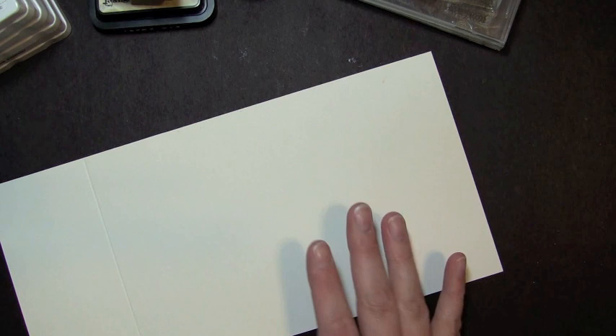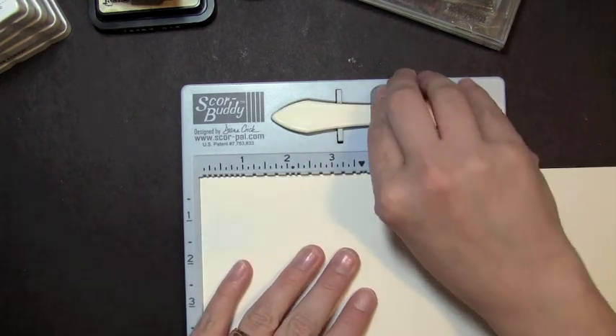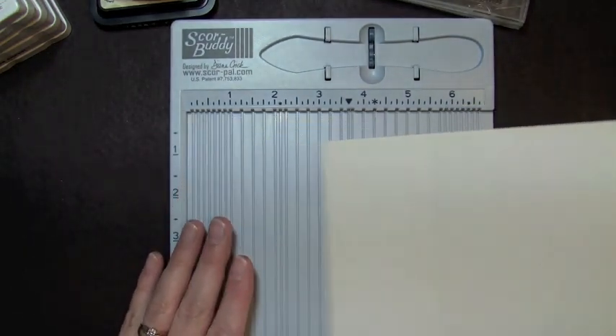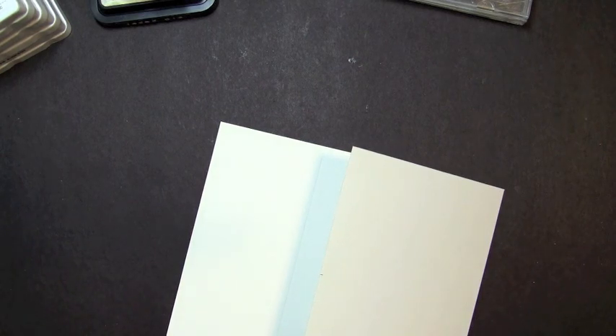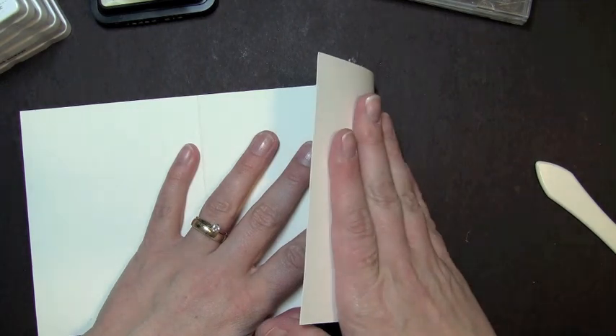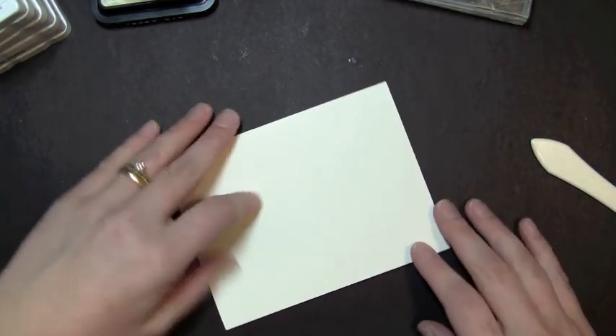The first thing I'm going to do is go ahead and start scoring my card stock. I'm going to get my score buddy and the first score line is at two and a half inches. Then I'll flip it over and do a score line at four and a quarter inches. I'm done with my score buddy, so I'll put that away, grab my bone folder, fold the card stock, and then take the bottom flap and fold that in — and this will be my card.